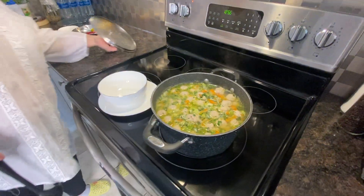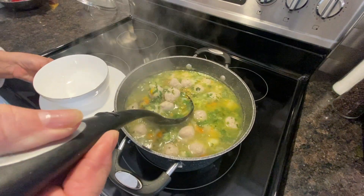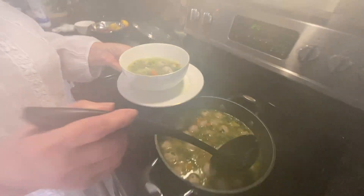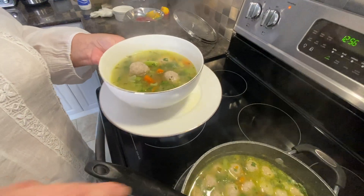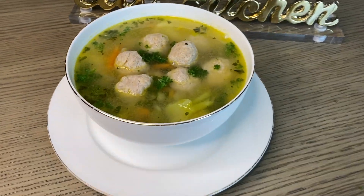So yummy! Fresh soup in cold weather — what else can you wish for? My camera is getting steamy again. It is so beautiful — a delicious soup, so good for you.